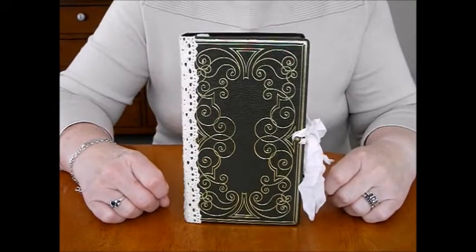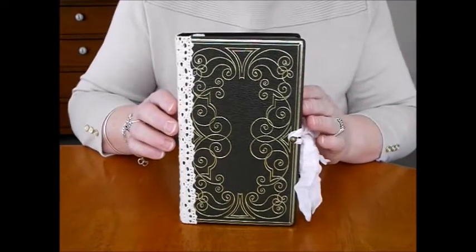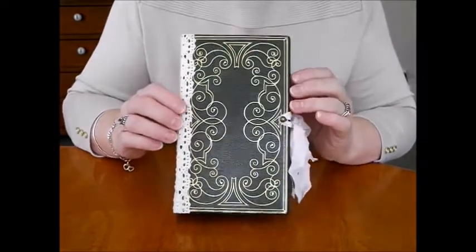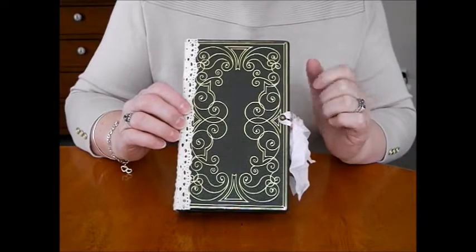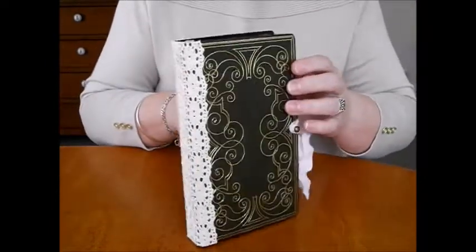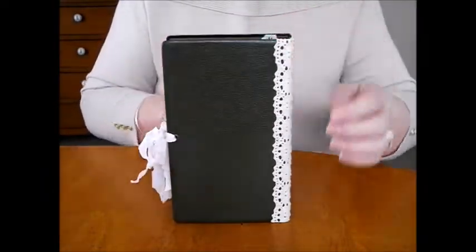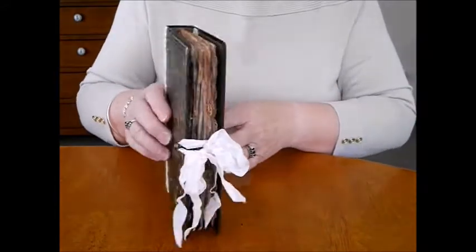Hi everyone, I've just popped in to share a journal I've been busy making. I thoroughly enjoy using these old book covers. This is an old vintage one with all the tea-dyed papers — beautiful deep green with gold — and then the lovely crocheted cotton lace all the way around, and the plain back.